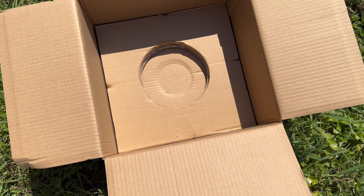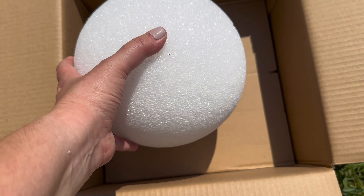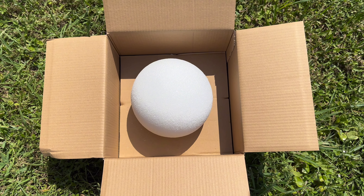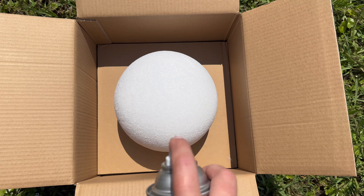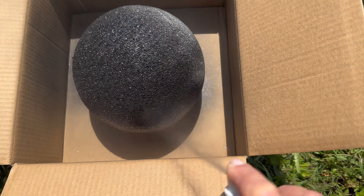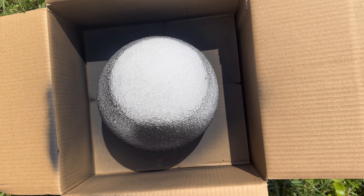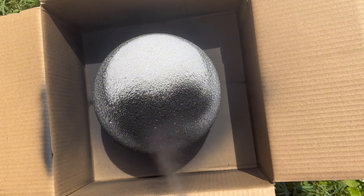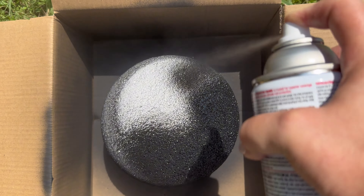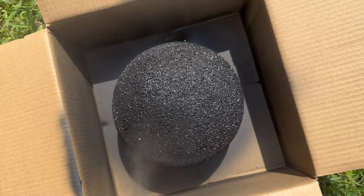First you're going to take the styrofoam ball outside and spray paint it. I use a box to hold the styrofoam ball while I spray paint it to prevent it from rolling around. Apply a nice even coat of spray paint over the entire surface. This gives a nice dark background so that when you add the pine cones, any gaps will blend in and you won't see any of the space.